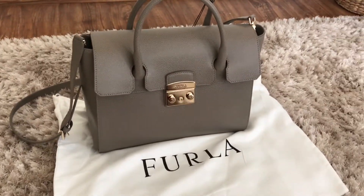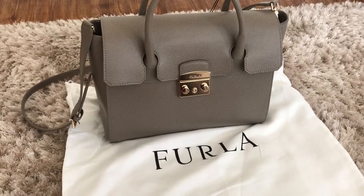Hi everyone, I hope you're all well. Today I just want to do a quick reveal of a new bag that I bought.